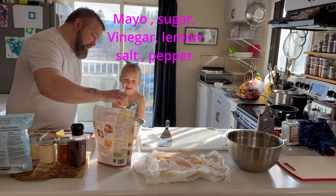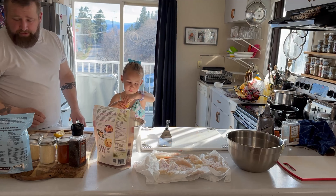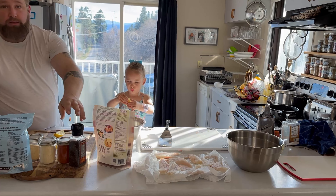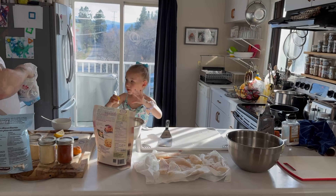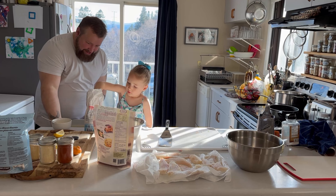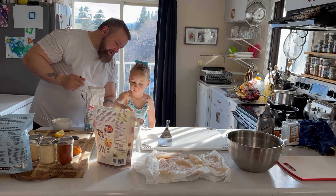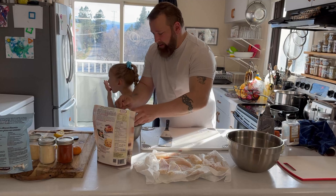Squeeze that in there. A little lemon juice, a little salt, a little pepper, a little raw sugar. Good job, keep going, put it all in there. A little vinegar to thin out the mayo. Now we've got our vinegar, our mayo, the lemon juice — look at the smell of that!